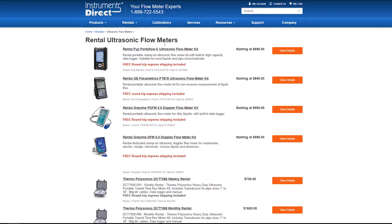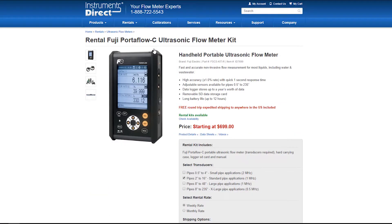We are going to select the most popular Fuji Portaflow-C portable ultrasonic transit time flow meter. Just click here to go to the individual product page. The reason we've selected an ultrasonic transit time flow meter is it's good for clean liquid applications — basically ultra-pure liquids up to about 2% suspended solids.